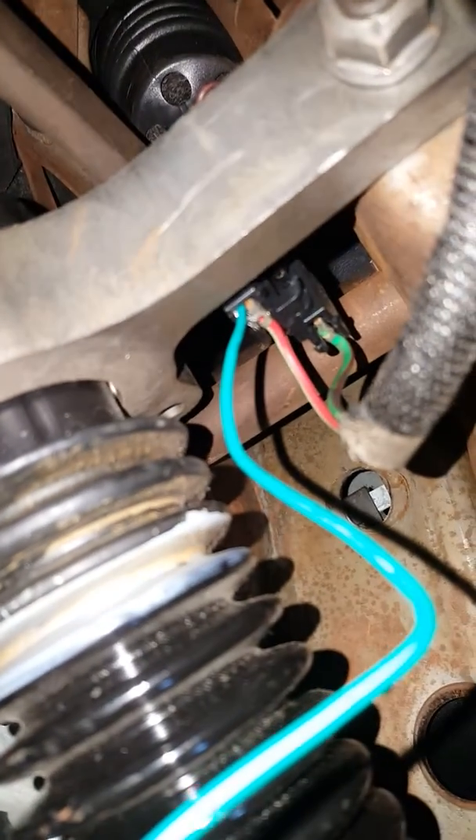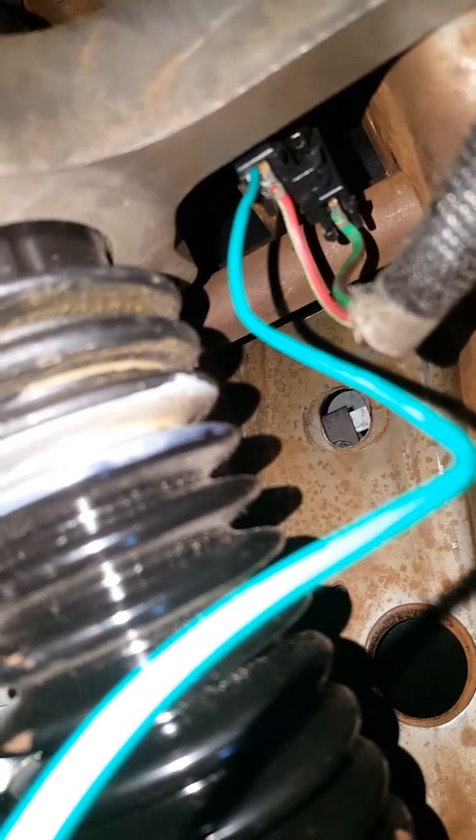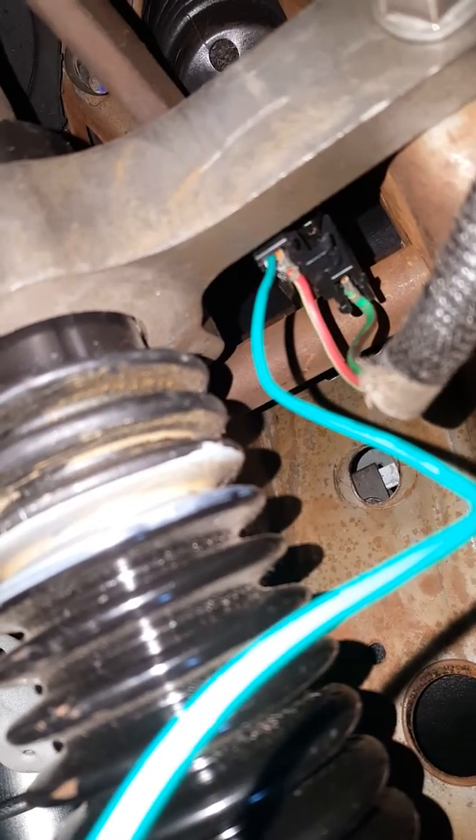This wire goes up to the brake setup — it hooks up right there, see where it's at. Sorry about that, dropped my phone. Anyways, this one goes to that red and white wire — or light green wire — and I just plug it into that, and that's for your brake.